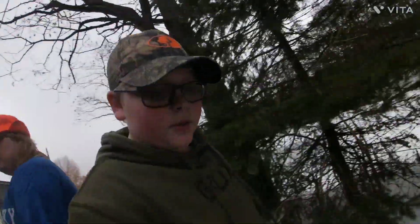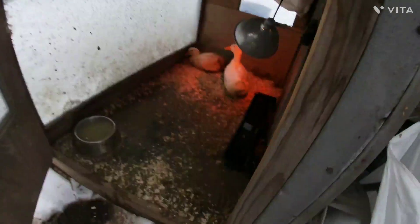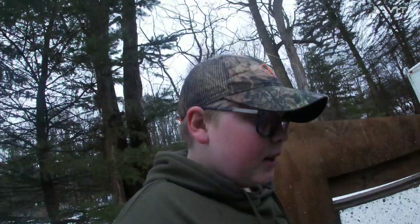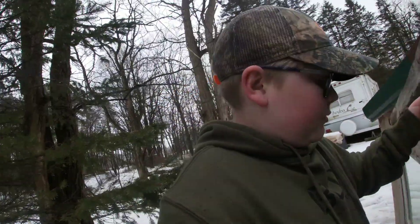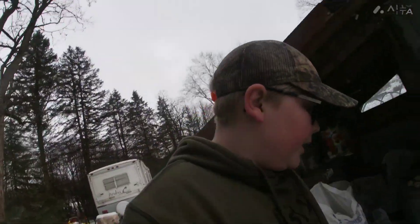My brother got the rabbit all set up with nice new shavings and new food. He also did duck poop and put some shavings over in the corner where the light is — that's where they lay their eggs. They don't really need shavings, but we just put concrete down, so we don't want the eggs to break. They need water, but I'm going to go take that up right now.